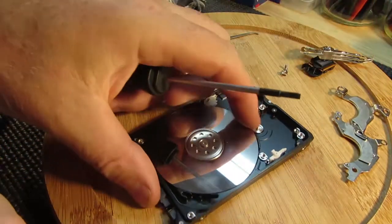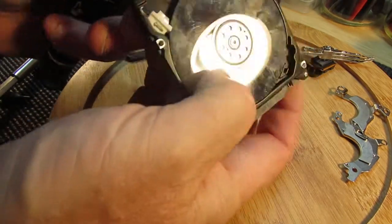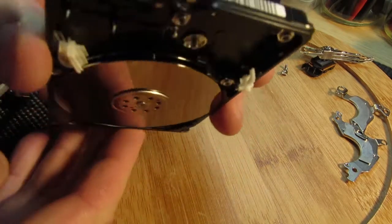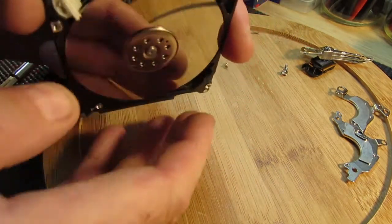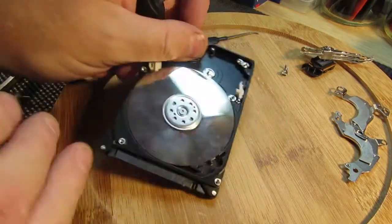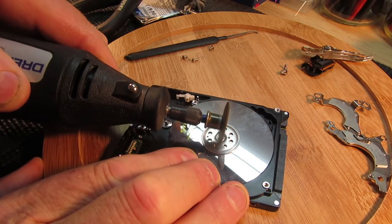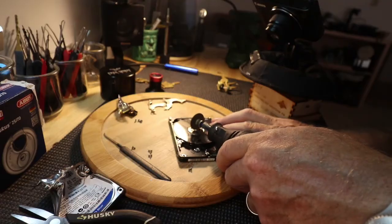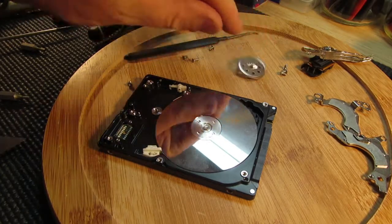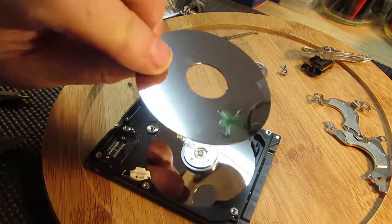I'll find a use for the magnets. I would like to get this disc out in one piece. There are two discs — look down there, there's actually two. I've got the head off, there's one disc.